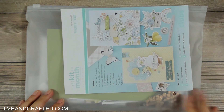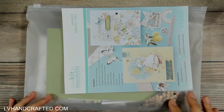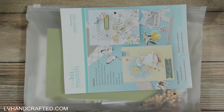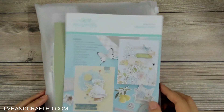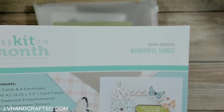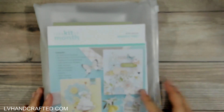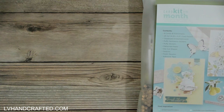The best way to be the first to have these kits at your doorstep is to subscribe. The kits I have that I'll be working with include the card kit of the month — I'm not going to unbox this here, I have a separate unboxing for it. It's called 'Wonderful Things' and it's gorgeous, so I've crafted with that a little bit already.